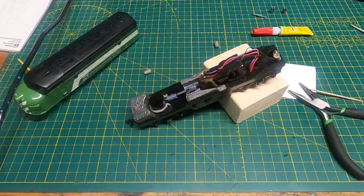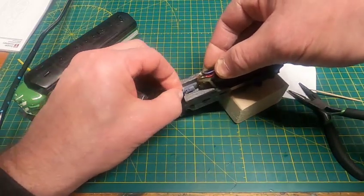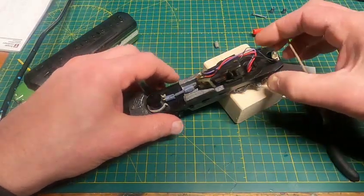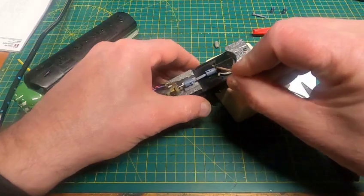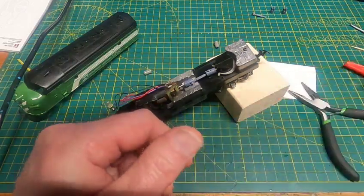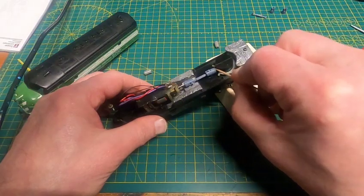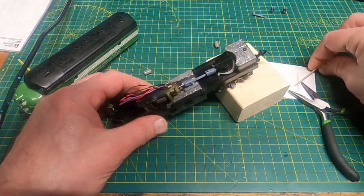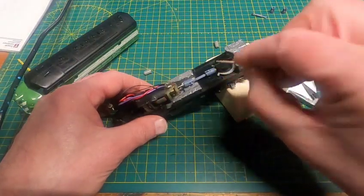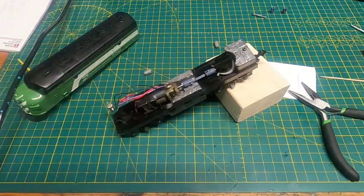We got just like two drops on there, and we're going to let that dry for 10 minutes. After about 10 minutes, we want to make sure we didn't accidentally glue the drive shaft or anything we shouldn't. The reason for setting this at an angle is so the glue doesn't run into the motor. That one's dry, so we flip it and do the same thing to the other end. We don't want glue getting into the gears in the trucks. We'll let that sit for another 10 minutes.